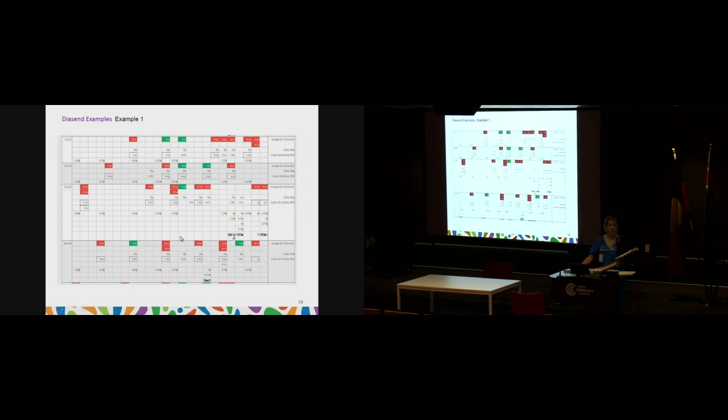Here is another example — these are reports we look at quite a lot. In this Diasend report, high blood glucose levels are colour-coded in red, levels in target are in green, and hypo levels are in a purpley colour. Underneath a bolus, it shows how many grams of carbs were bolused for, and below that the amount of insulin given. When there is a square around the insulin, it indicates a correction was also given. Where there's no blood glucose entered but carbs and a bolus were given, there's no box because it's just a carb bolus, not a correction.